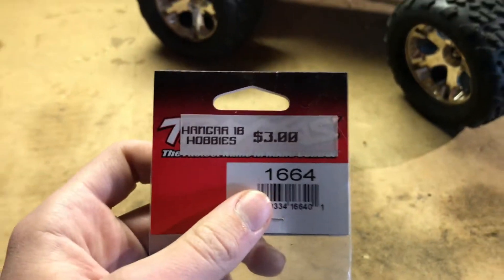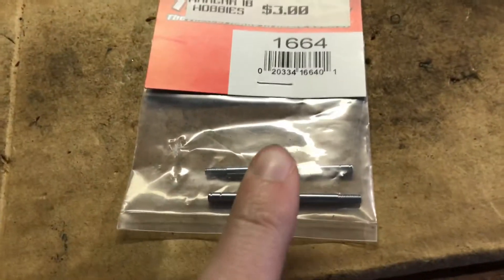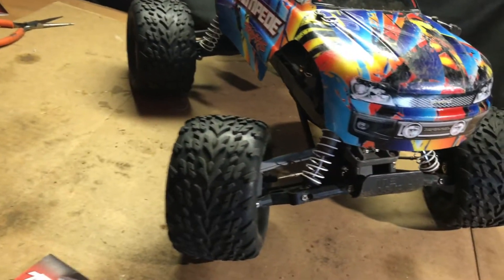Part number 1664, and I'm gonna put them on there and also just talk to you about the shock and show you more about it. You can get a hardened steel version of these, but my hobby shop didn't have one. Let's go ahead and take the shock off.